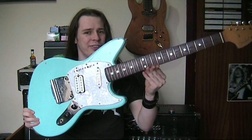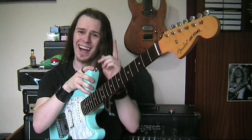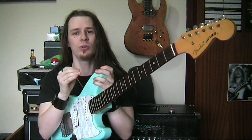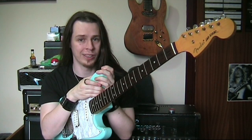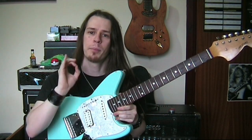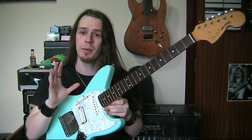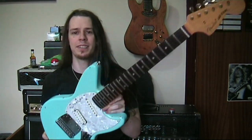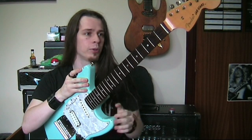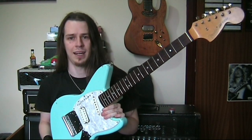Hello there guys, Colin here. This is a Fender Jagstang and I've been given this to do a little bit of setup work on. The reason I'm showing it to you is because it has some classic examples of what happens if you don't look after a guitar particularly well. Guitars are precision pieces of engineering and they require regular setup and maintenance — if you don't, things can go wrong.